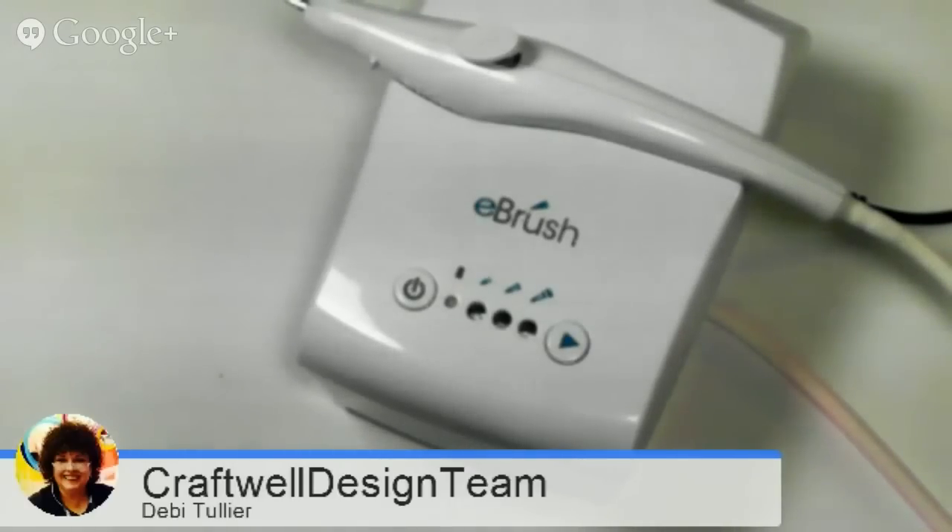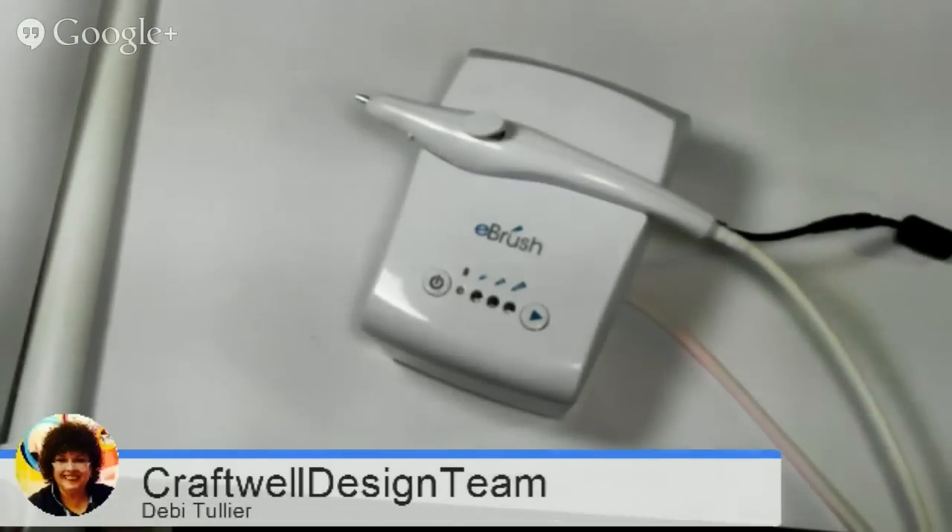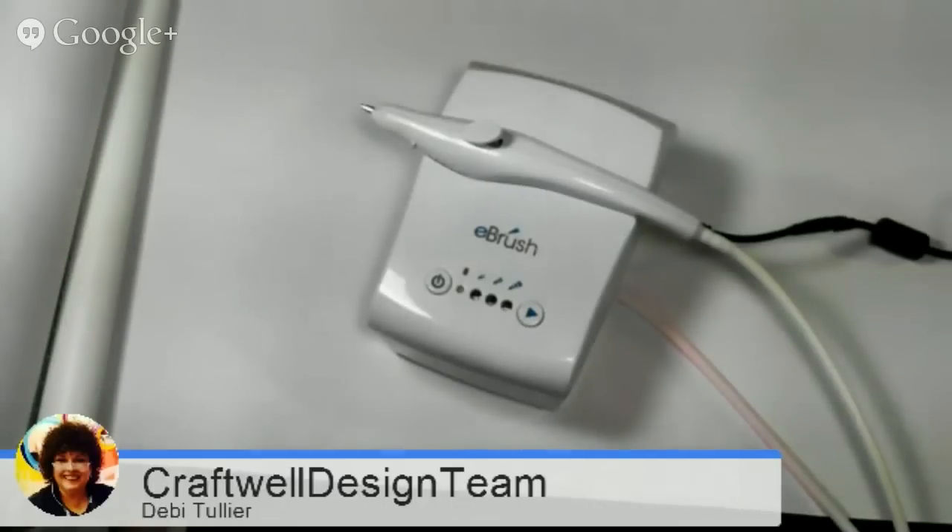I hope that you're enjoying your eBrush, and I would love very much for you to leave feedback. Give me a thumbs up if you like my video and tell me what you would like to see more of with your eBrush. So let's get started.